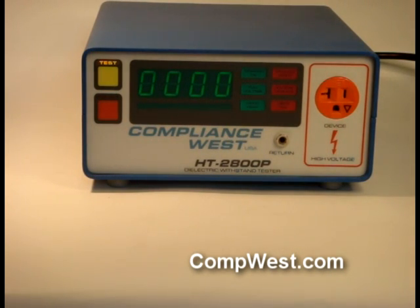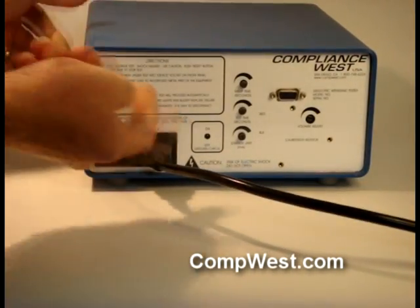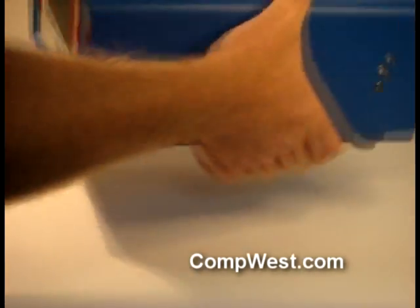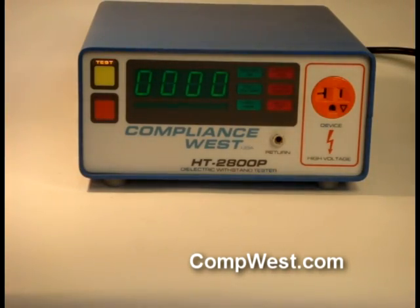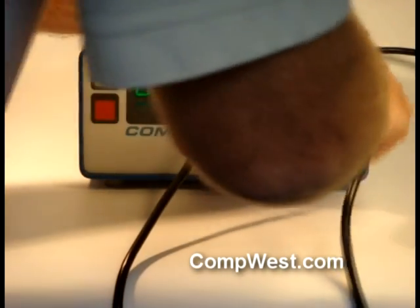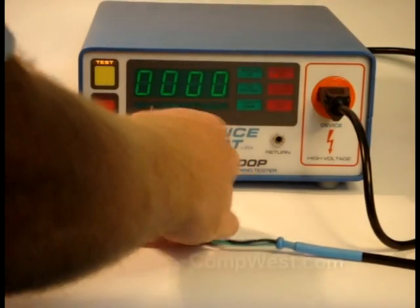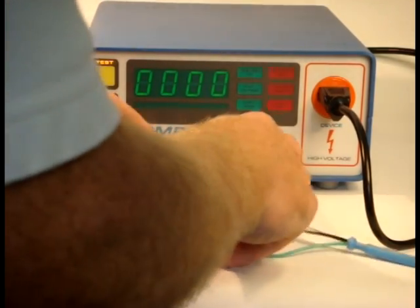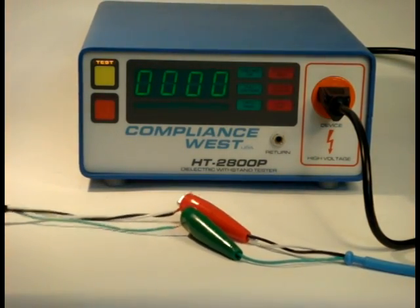Adapter J3 is used for three-wire connections. If adapter J3 is used, be sure to set the ground check switch on the rear panel of the HiPot tester to the on position, so the required ground continuity test can be conducted by the Compliance West HiPot tester. The three wires from your equipment are connected to J3 as we demonstrate here, with the black and white wires twisted together and connected to the red alligator clip and the green wire connected to the green alligator clip.